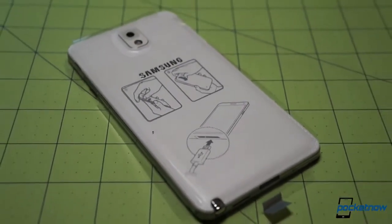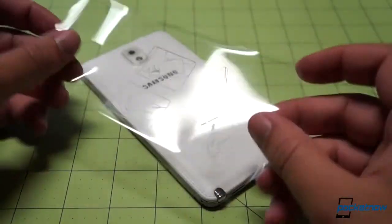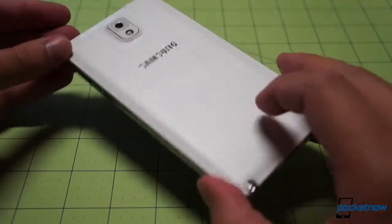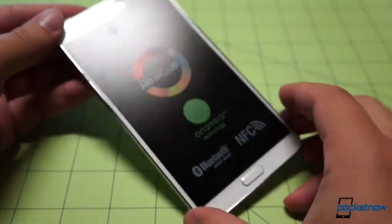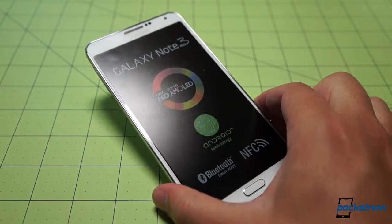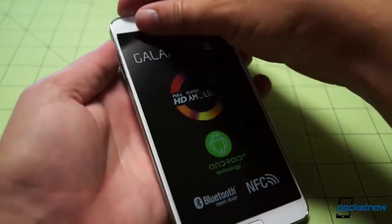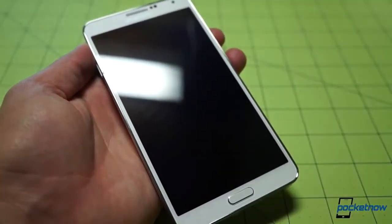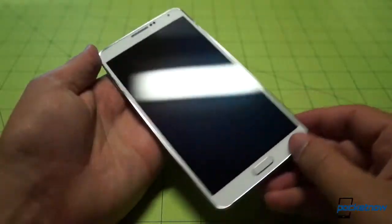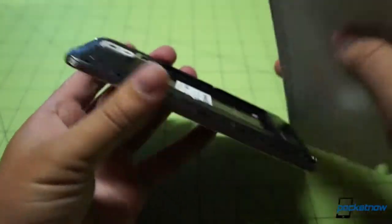Coming back to the device itself, as we saw when we first took it out of the box, it is the white version. This front display protector — it's hard to get the whole thing in the frame, it's such a giant device. It's been a while since I've handled my Note 2. We'll get the microphone a little closer for our ceremonial screen peel off. Oh yeah, that's the good stuff right there.